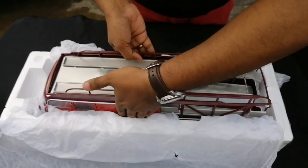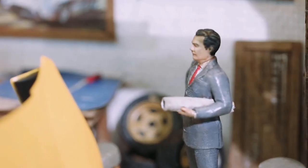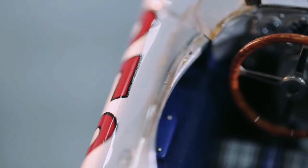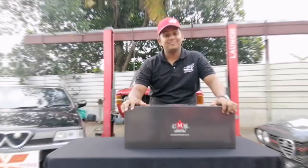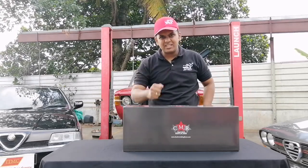That is why we are here today in this background, in this setup to unbox this. Hello and welcome to another episode of GNS Miniatures. So let's get on with the unboxing of this beautiful model car and see what it is.